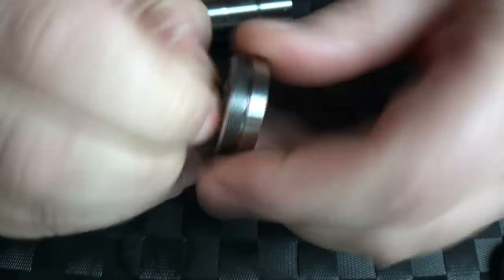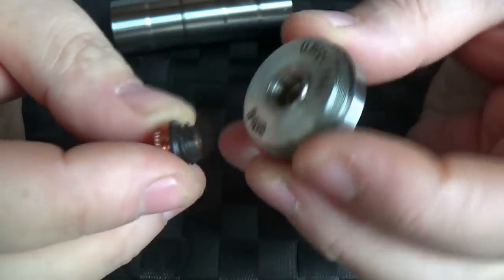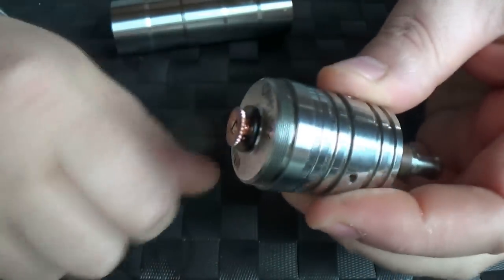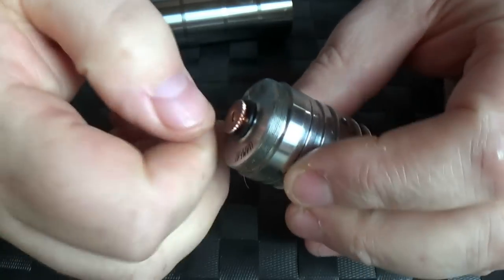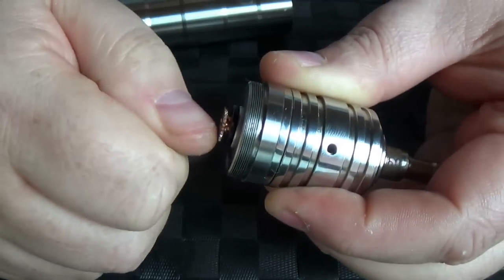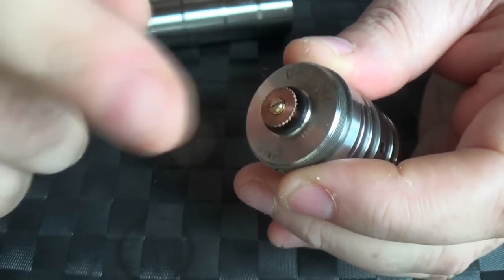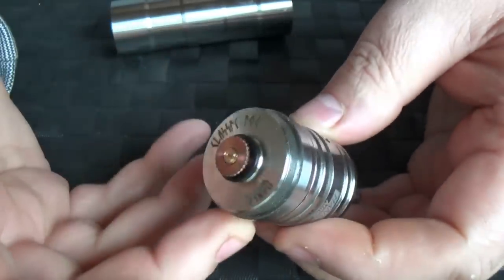If I wanted to change over, I would just unscrew the whole thing and take the Delrin insulator out like that and just pop it in there. I'm going to use the flat top one here, so I'll just pop that back in. Basically you take your atomizer of choosing, screw that on, and then just do up your adjuster. Then using your nail or whatever, you can take this little copper pin and unscrew it further. I haven't had any hassles with any batteries at all — it works well.